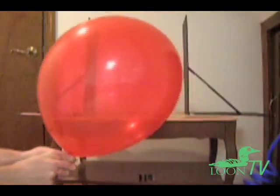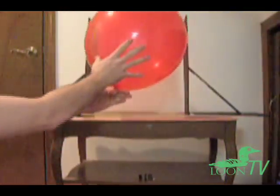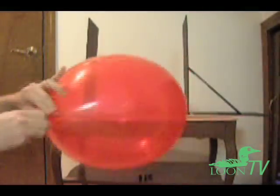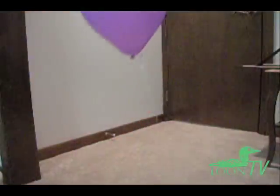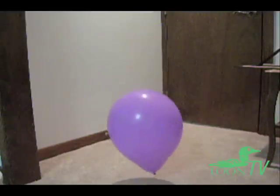Finally, inflate the balloon to its rated size with helium. It should float normally, though it might have less lift than you're expecting. If it doesn't float at all, the balloon has too much air and you probably need to start over. This method generally does not work well with balloons smaller than 11 inches, since it doesn't provide enough helium to overcome the weight of the balloon.